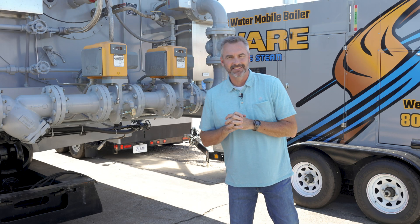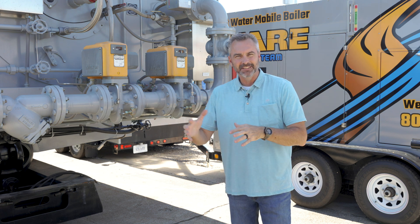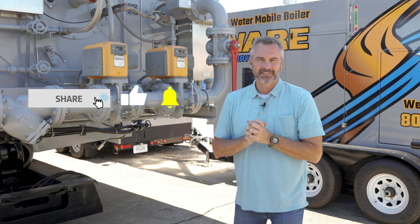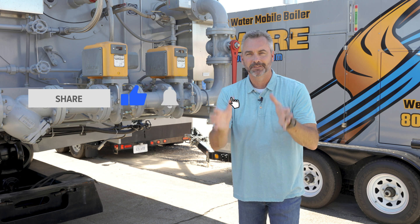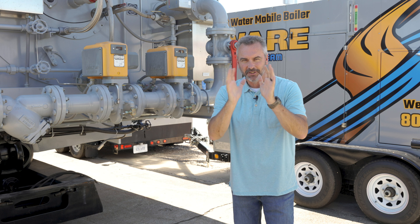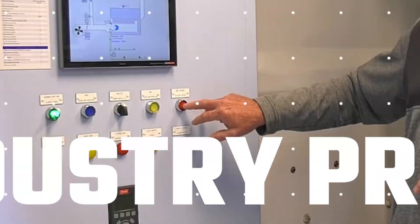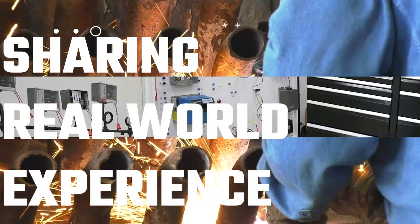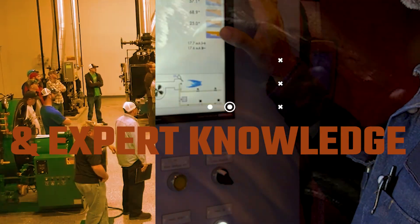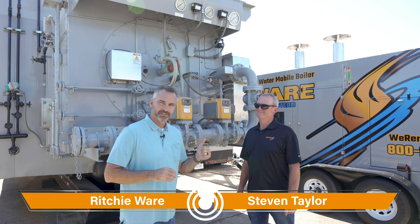Today on The Boiling Point we're going to be talking to Steven Taylor about multiple boilers and gas pressures — how to actually size the regulators for that. Make sure you like and share and spread this all over the place because this is really good information. Welcome to The Boiling Point, I'm Richie Ware and this is Steven Taylor.